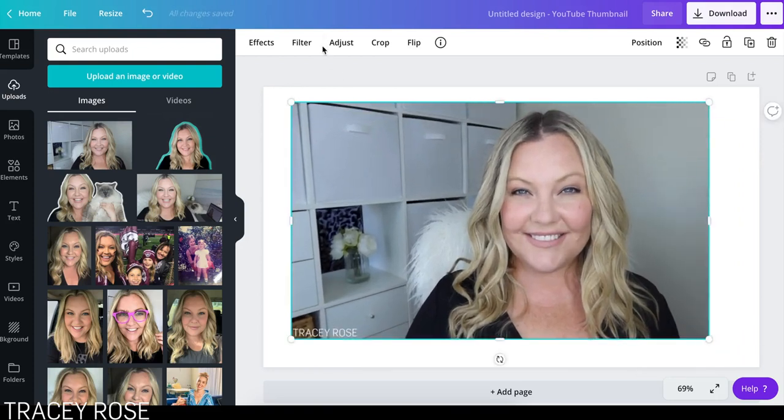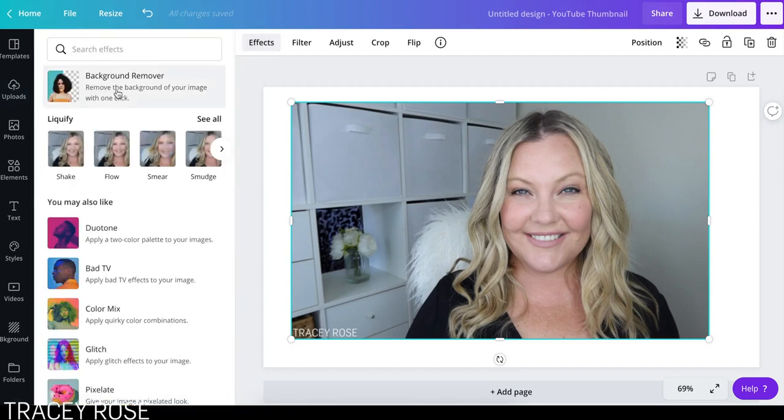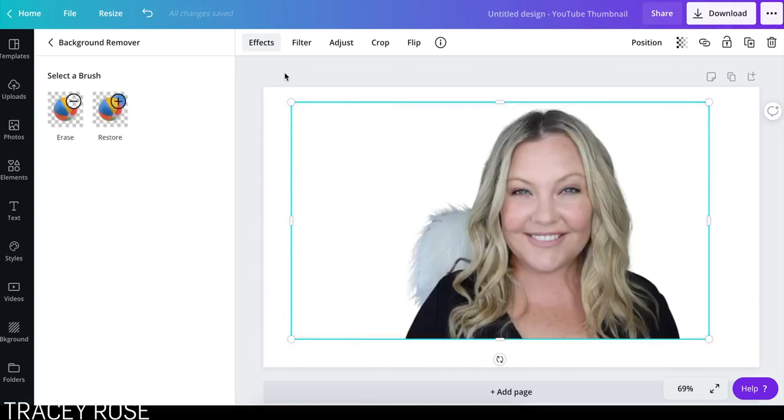And it's so simple. I'm going to show you how it does it all by itself. You click Effects and then Background Remover. So you just click on it and wait a moment. It will take a few seconds. There we go.